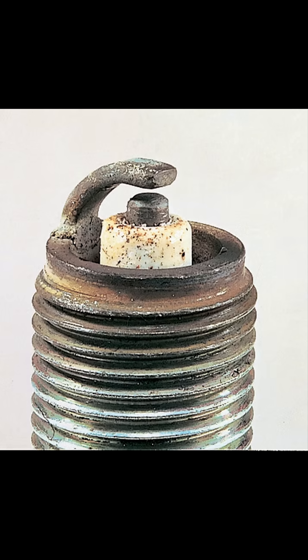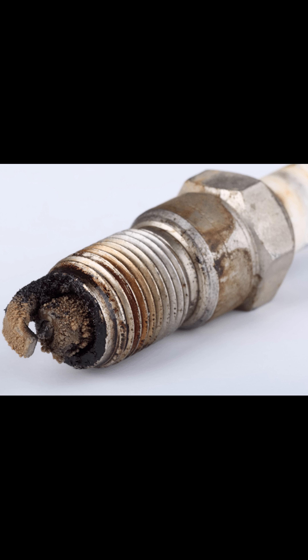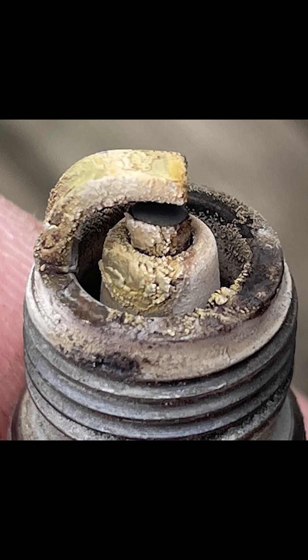Now overheating is very distinct — the insulator looks like it's been cooked. Usually you'll find deposits sometimes, and that's because of oil leakage, fuel quality, or it's been used for a long time. And if your spark plug is yellow, that's because it's been fouled by lead — lead usually in gas.